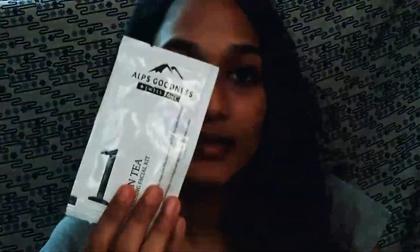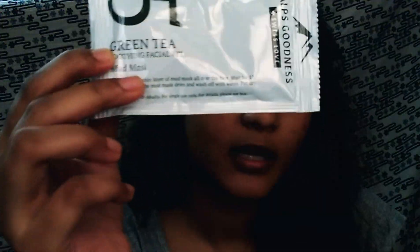Now I have the Green Tea kit. Actually, Tea Tree and Green Tea are two different variants. There is a box to open, so I am going to try it. Let's see how many steps are here. First step is cleansing, second step is scrub, third step is toner, fourth step is massaging cream, and the fifth step is peel off mask — this one is a mud mask. Let's see the demo.